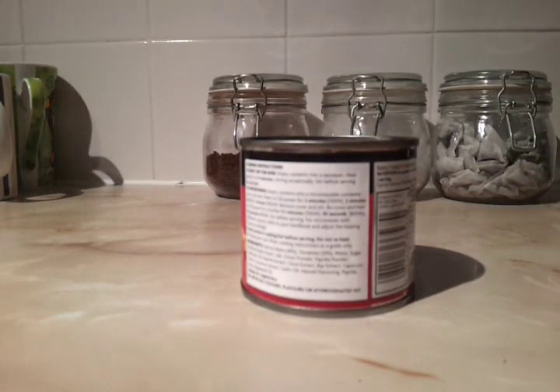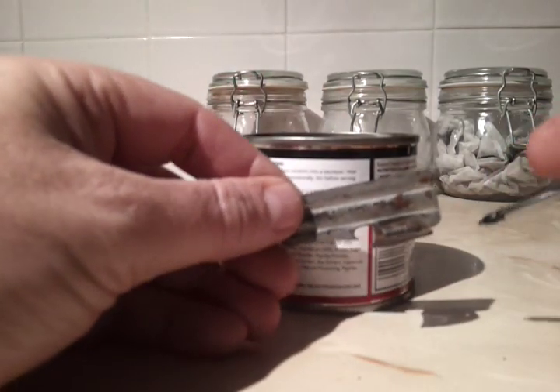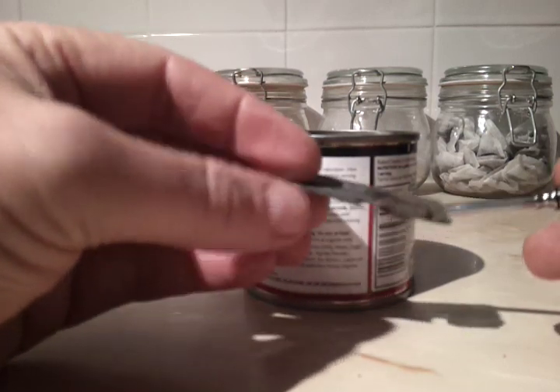Hi YouTube, this is a demonstration of a Army tin opener. I've had this quite a bit and it looks a bit rusty — not very good at all. It's British issue Army.